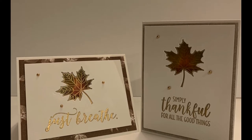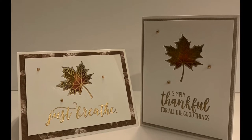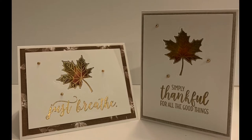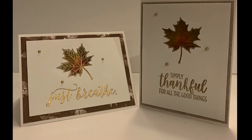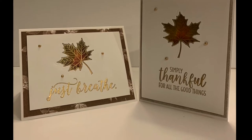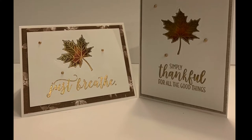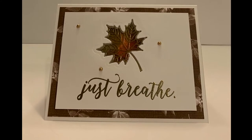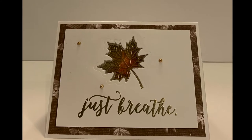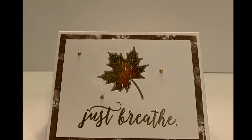Good morning crafters, my name is Wannette and I'm an independent Stampin' Up demonstrator in the United States. Thank you for joining me on my YouTube channel, Wannette's Paper Crafts. Please subscribe to my channel and press the bell so you'll be able to receive notifications when I have a new tutorial uploaded.